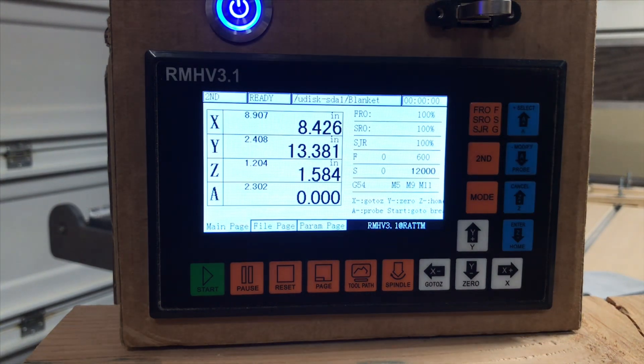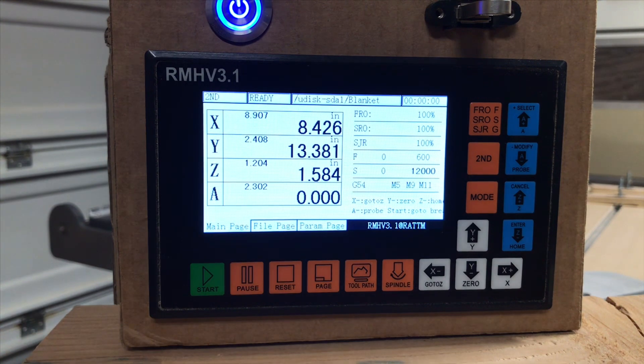You can select Z if you have your home limit switches set up. You can hit A if you want to use your probe — your tool probe. Or you can hit start. Let's say you wanted to start in the middle of a program, or you had to stop in the middle of a program — power out, something tripped, a bit broke — you would be able to restart your cut or your program back where it stopped.